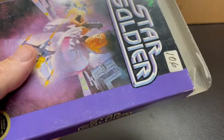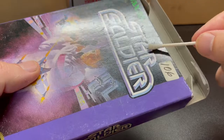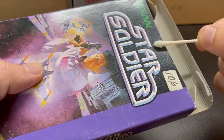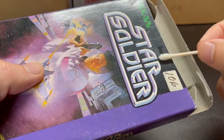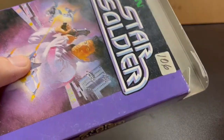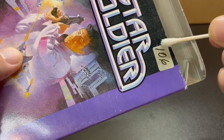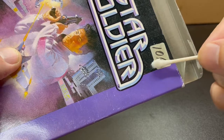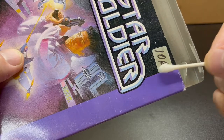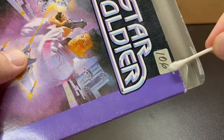You wouldn't normally think to put some type of liquid on a cardboard box, but can you see how it instantly evaporates? It doesn't soak in, it doesn't get wet. So we're going to go ahead and apply some to this sticker and just let it soak through the top. Keep massaging it on there. When the sticker turns pretty much translucent and you start seeing the background come through, just rub it around the edges.